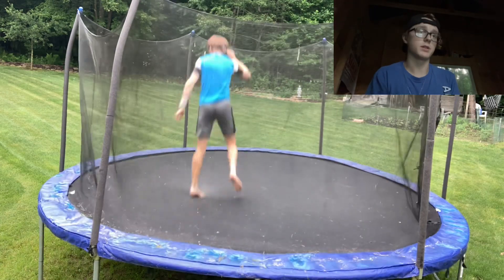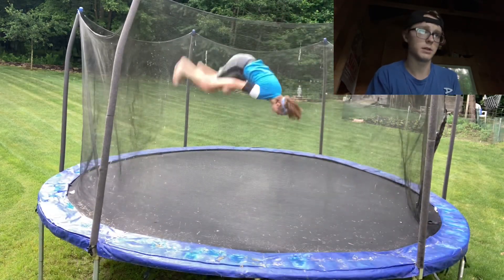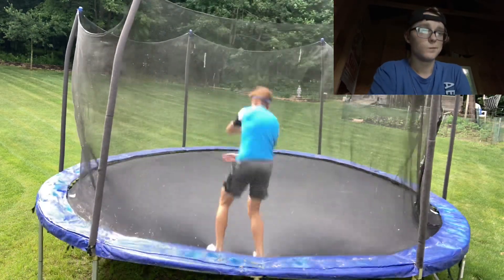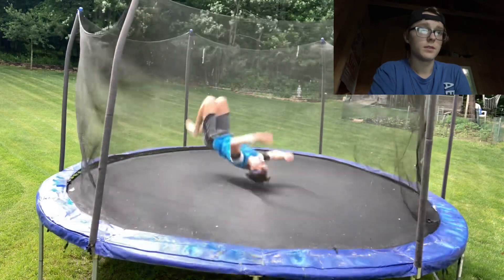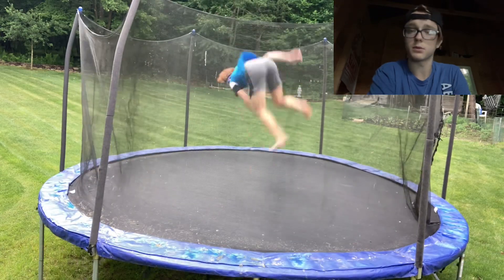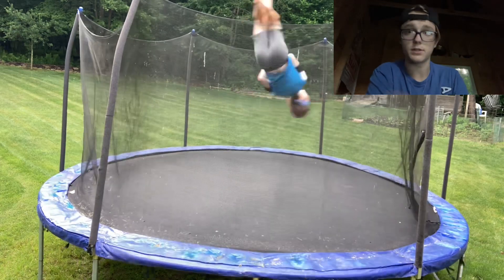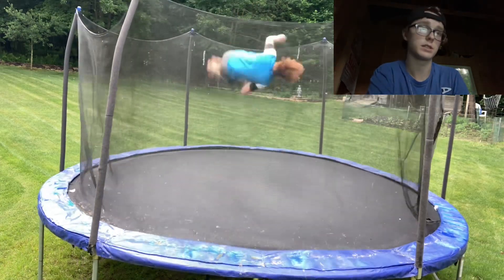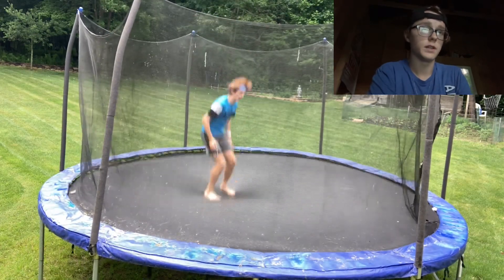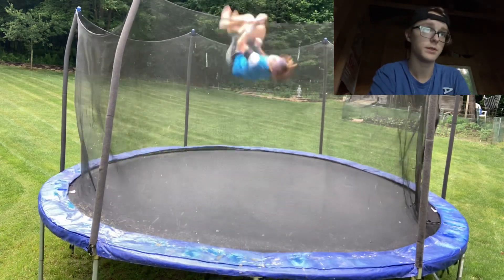From here on out in the video I'm just going to be showing you guys different front half variations that you can add — they're a pretty cool trick set. Front half to kaboom if you over rotate — that's a really cool one. Combining layouts with fulls and front halves is also pretty cool. Any tutorial you guys want, put them in the comments. Also a front full, and then a Rudy 1.5 — if you add another full twist to a front half, that's what you can get from that.